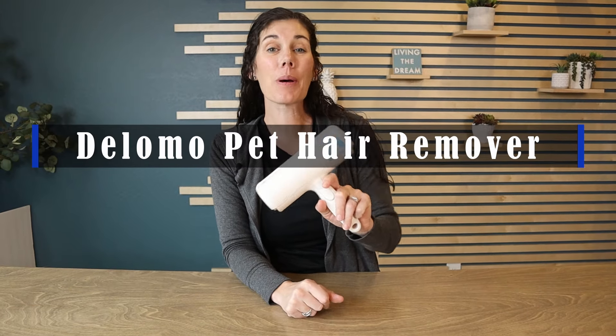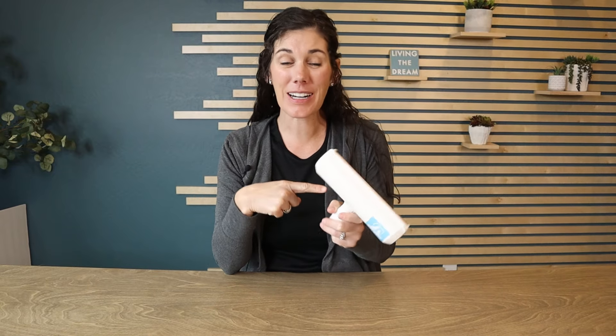Hey guys, this is the Delomo Pet Hair Remover and this thing actually works. We have tried so many things and I had very low expectations.